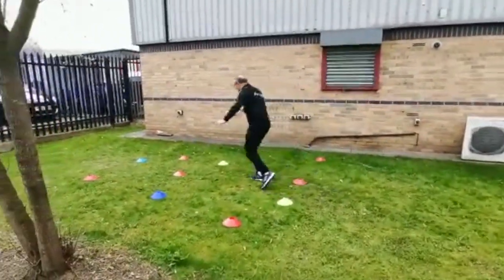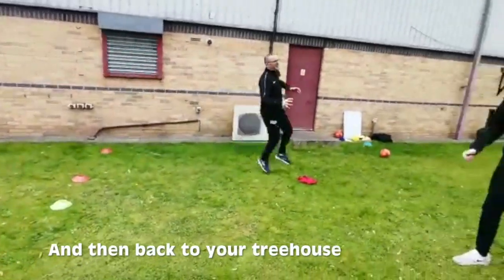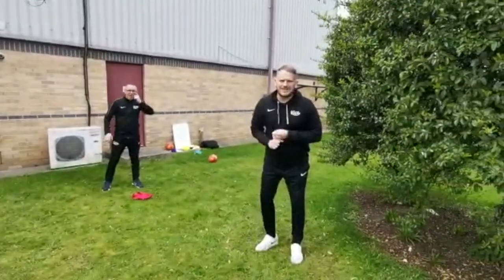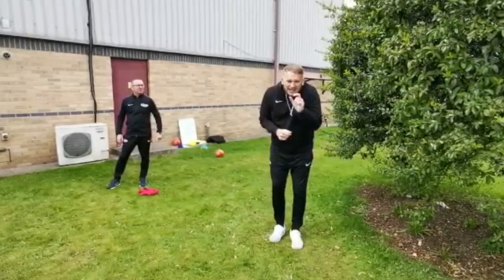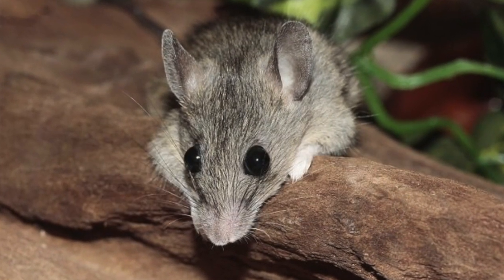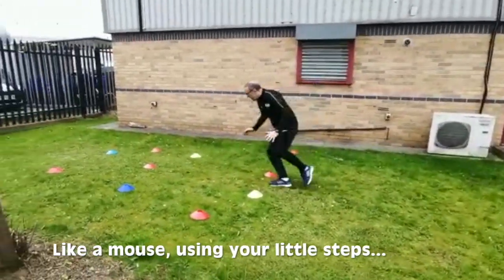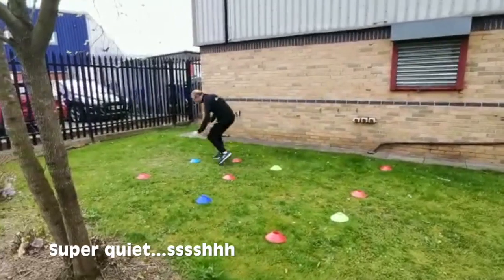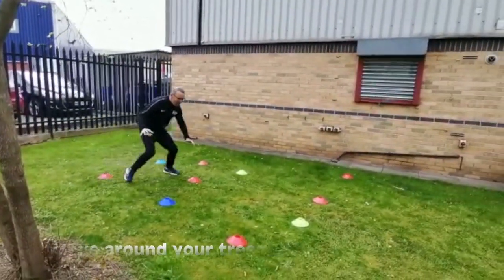Excellent, Coach Andy's done this before - fantastic! Back to the tree house. He's been a lion and been really really loud. So this time, can he be as tiny and as quiet as a little mouse? Are you ready, Coach Andy? Like a little mouse - off we go! Fabulous - nice little steps, nice and quiet, tiptoeing around the trees, not making a sound. Brilliant, all the way back to the tree house, fantastic!